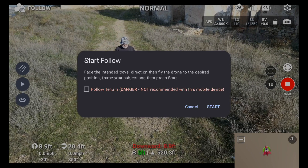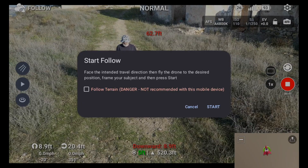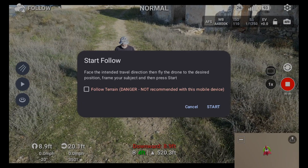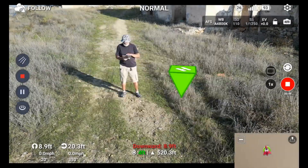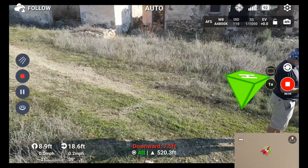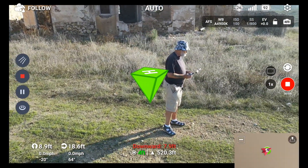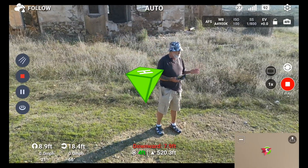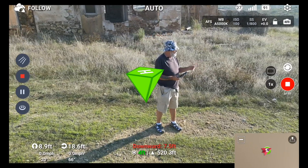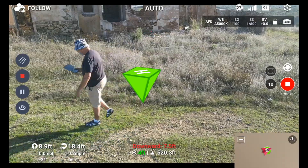Now this is something I mentioned in the last update — the follow terrain danger warning saying 'not recommended on this mobile device.' It says to face the intended travel direction, then fly the drone to the desired position, and then press start. The drone came around to the side. That green upside-down pyramid is your home point. One good thing about Litchi Pilot is it repositions the home point when you're on the move, so you'll see that moving around with me.